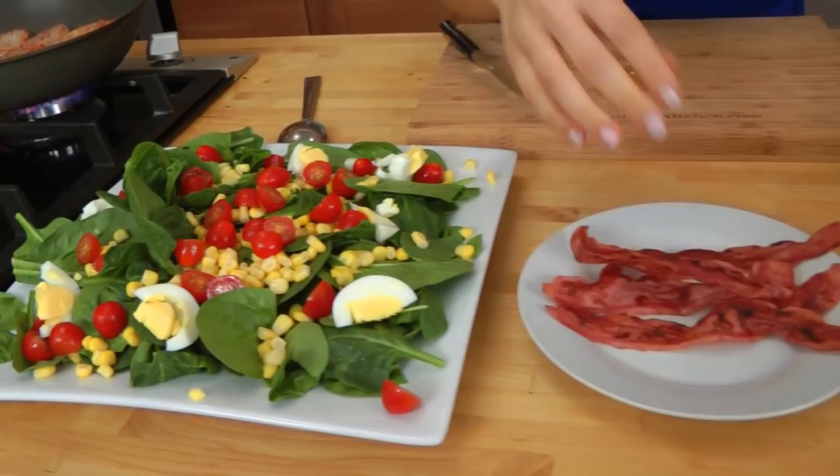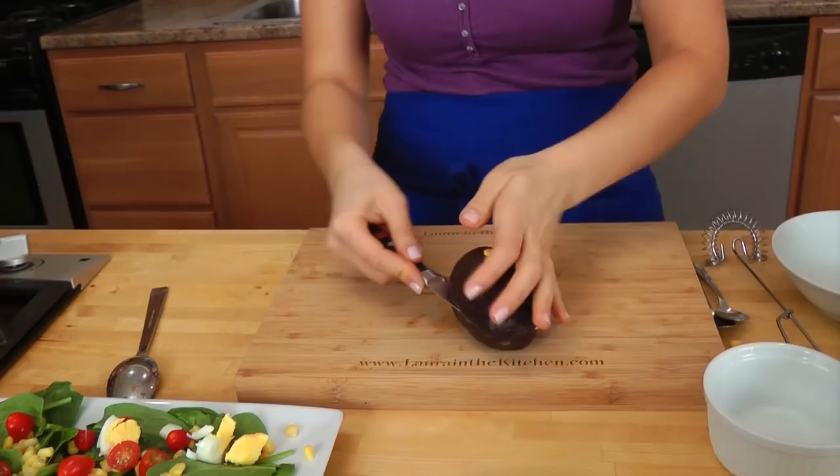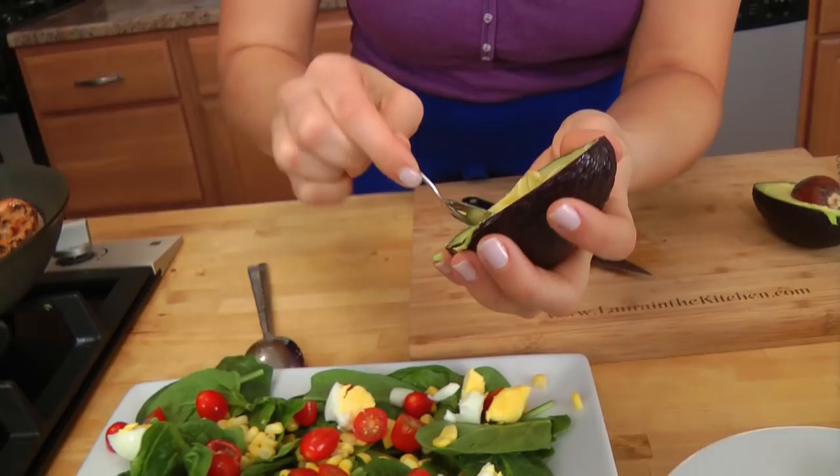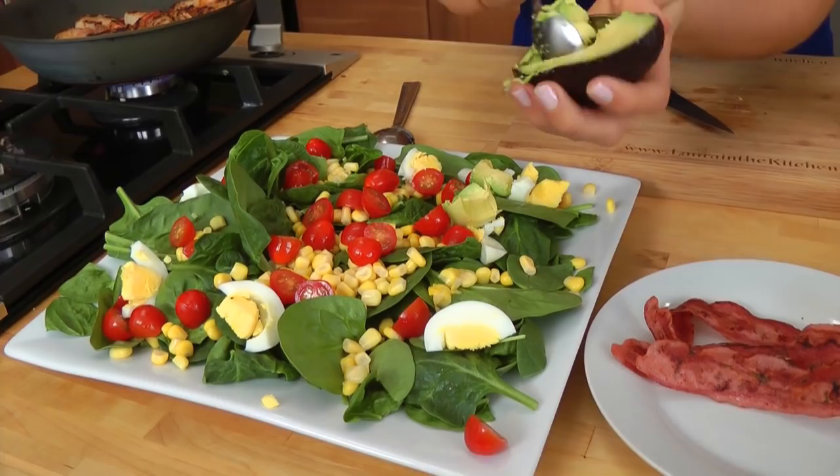If your avocado is really ripe, like mine is, I like that. I'm only going to use half of this because the salad is only for two people. I'm going to take half of it and just take a small little teaspoon and pop it right out. Look at that — you don't have to get a knife dirty, you don't have to mess a bunch of stuff up. Just put it all over the top of the salad.